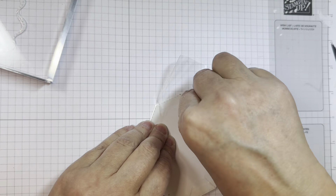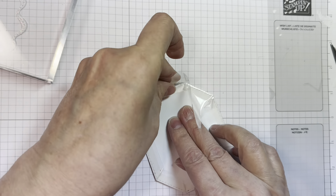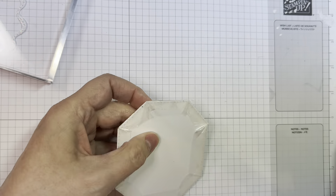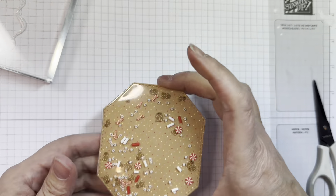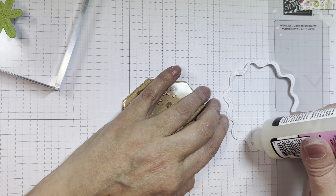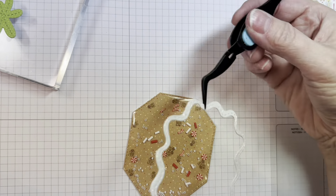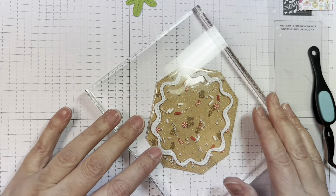Now I'm going to pull off the remainder pieces of that score tape, then pull in that acetate like I did on the other edges — pulling it in and cutting off any extra. Then I trim off those peaks and make sure everything's stuck down well. And there you go — you've got a flat shaker piece. Now I'm going to stick down this little icing embellishment on top of the plastic using glossy accents — not too much, you don't want it to ooze all over the place. I'll stick it down on the front and weight it down with an acrylic block and let it dry.